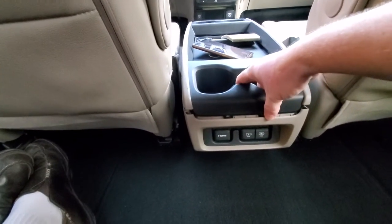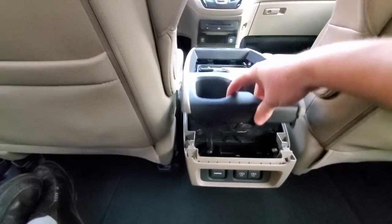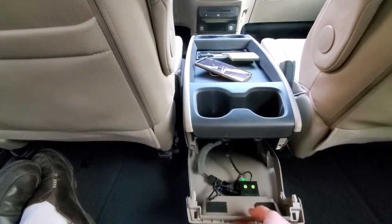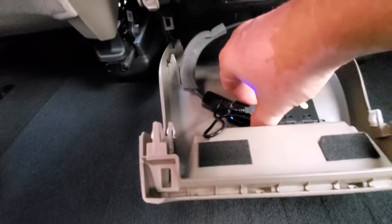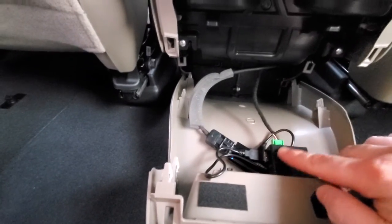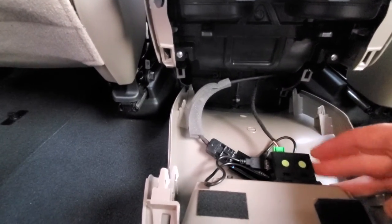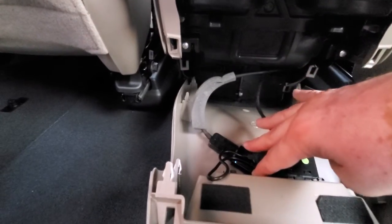To open this console you basically just lift it up like this — there are no screws. It's held by clips, so just pull it out. What I've got here is my Screen Beam right here, and I've modified this little USB box to have another USB for the Screen Beam on the inside.